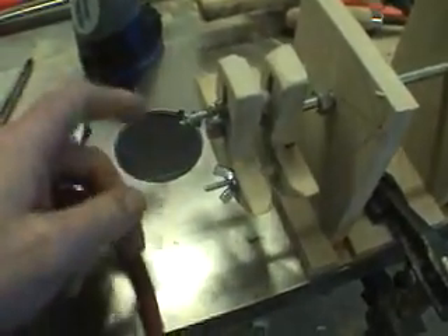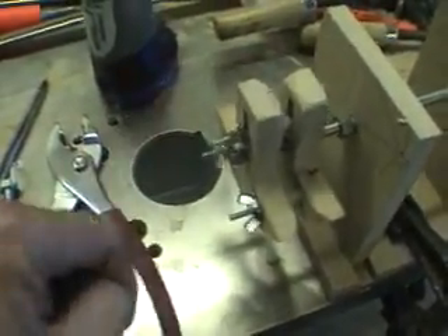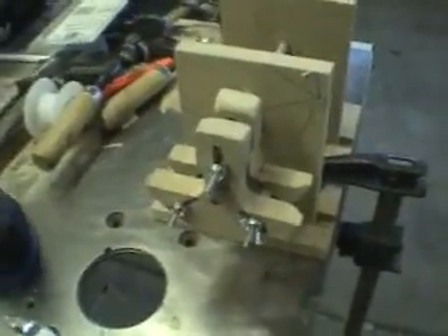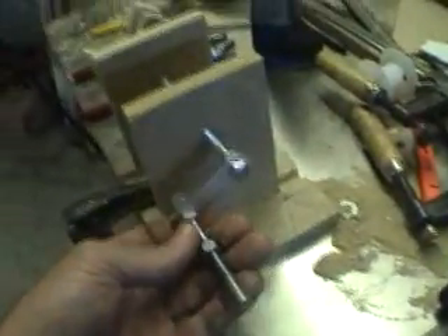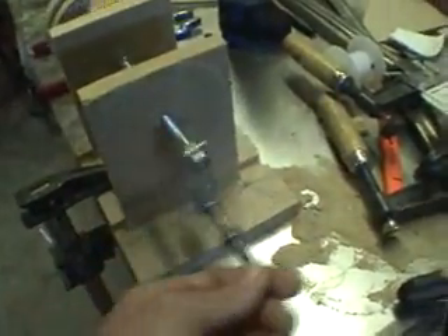It's easy to take apart. I have these butterfly nuts that just tighten it all up. Everything is adjustable — up and down, side to side — and I can make just about any size coil I need. I took just a piece of aluminum and drilled some holes in it for my hand crank, and you can see that works out pretty good.